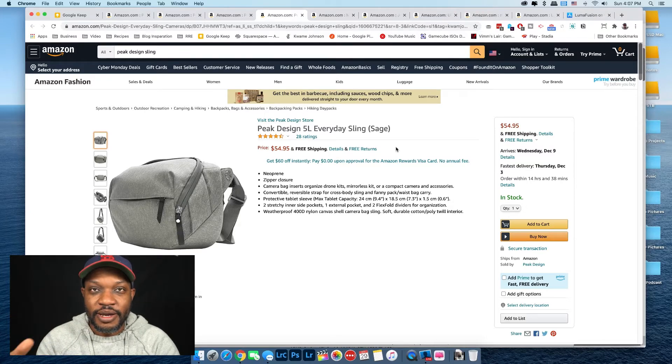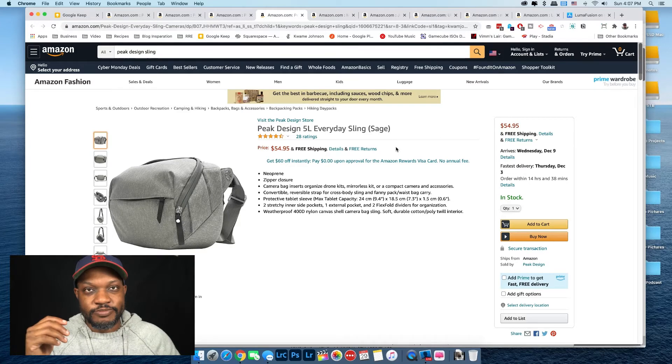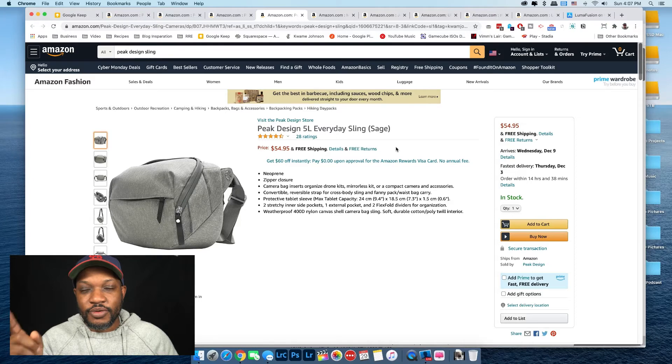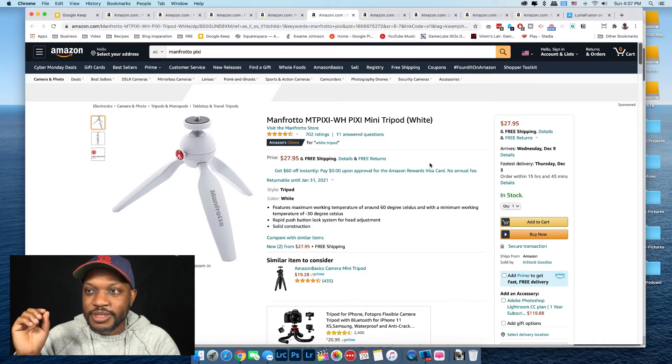If you don't want to use it as a camera bag, you can easily use it as a day bag. I used to have this bag but when we moved to Minnesota I got rid of it — I regret that. I'll be picking up another one because it's under $60. There are many times we go places and I just want to put a camera in a bag and not carry it around my neck. This sling is perfect for that. Next are tripods.